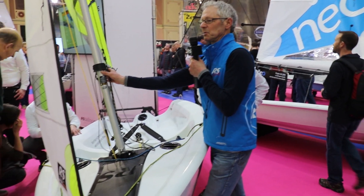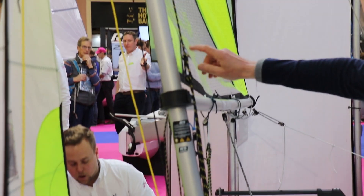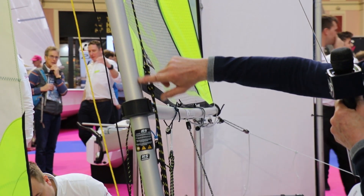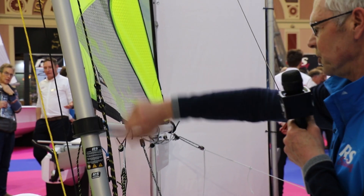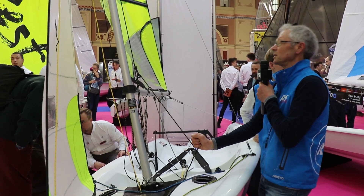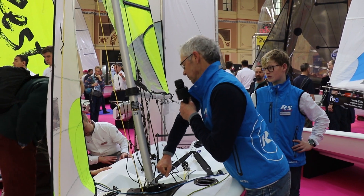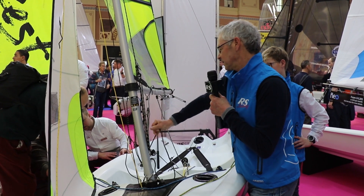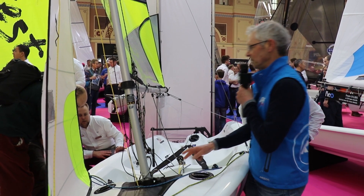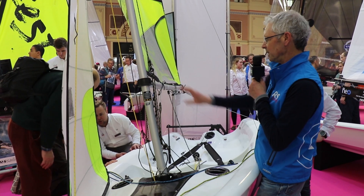Adjusting the jib halyard is also important. Although this is just a boat straight out of the factory, it's a good idea to put calibration marks on the mast so you know how much jib halyard you're using. Because as you ease the jib halyard the mast moves back, and if you pull it on it moves forward — and that affects its position in the mast gate, which as we said affects the amount of mast bend you have. So it's important to calibrate the jib halyard as well.